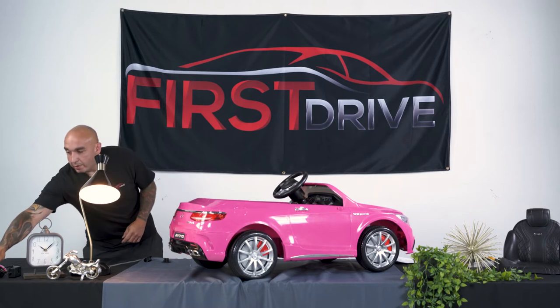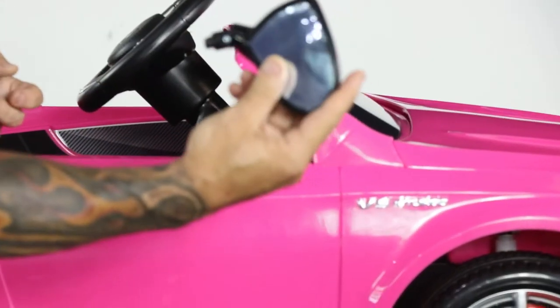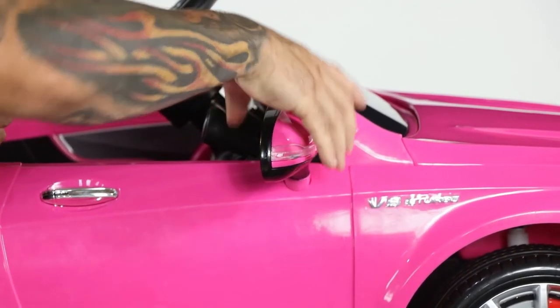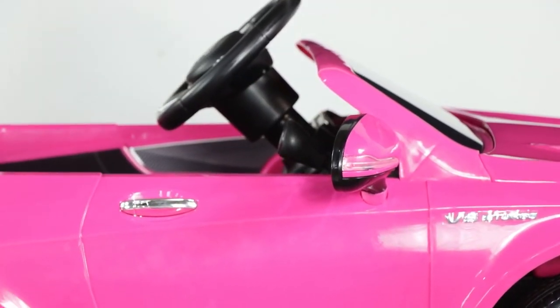The next step calls for the installation of your side view mirrors. Basically, grab your mirrors and carefully just pop them right in. When you hear that pop, you know the mirror is in. The process is repeated for the driver's side.